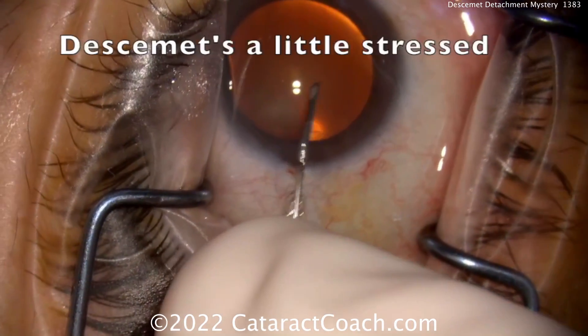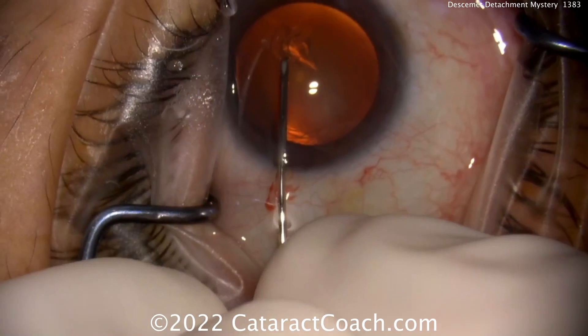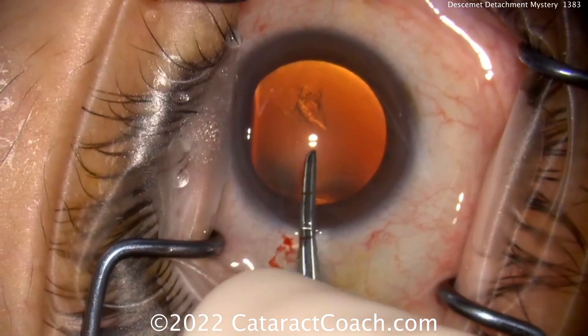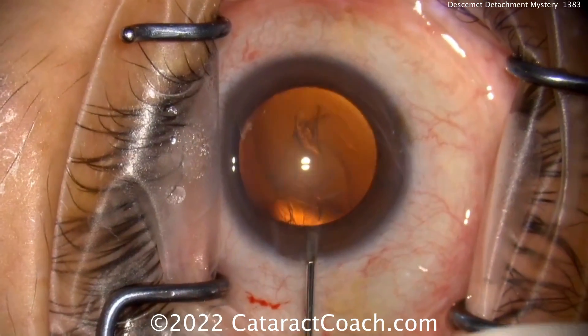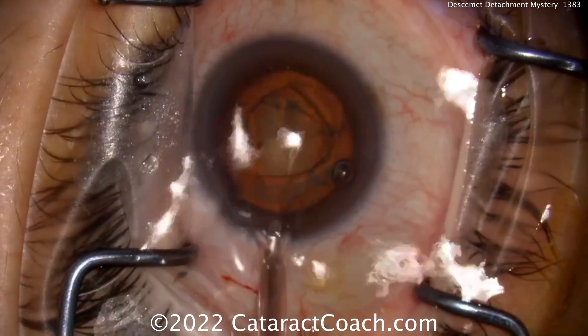During the rhexis you can already see there's a little stress on Descemet's. So while the rhexis is being done, there was a slight stress visible there. The good question is: when exactly is this issue occurring? I like your forceps there that are marked off, and now he'll complete the case.